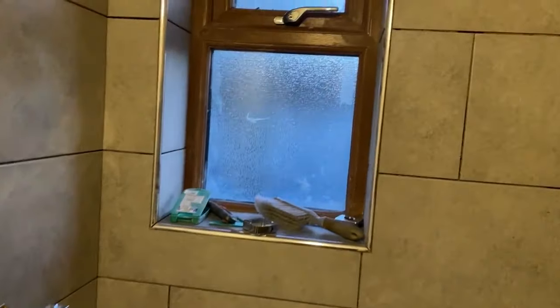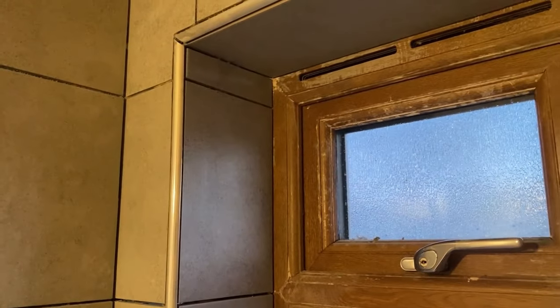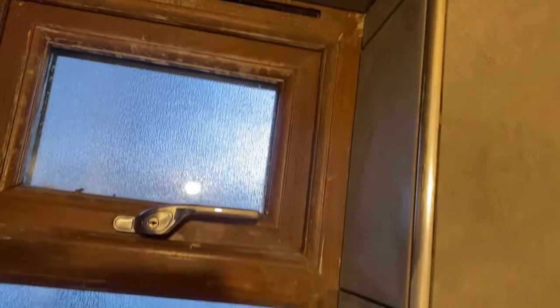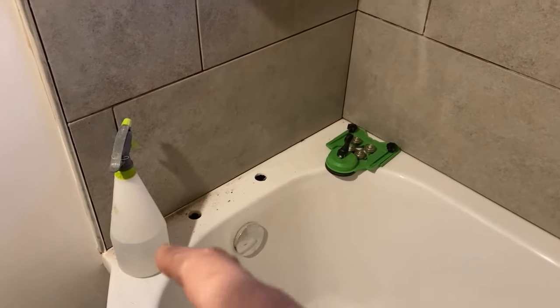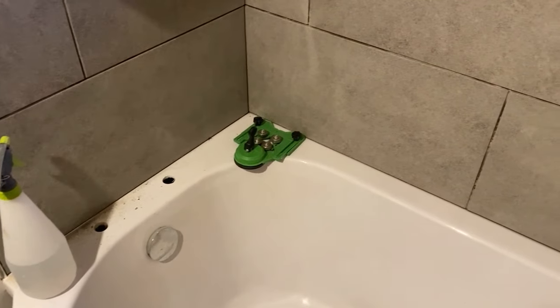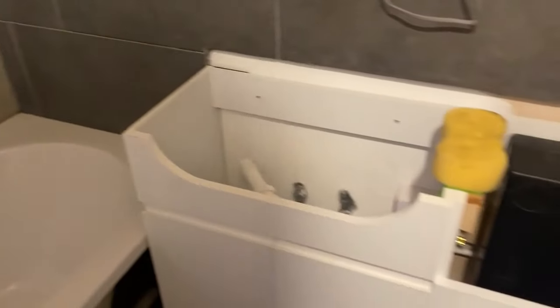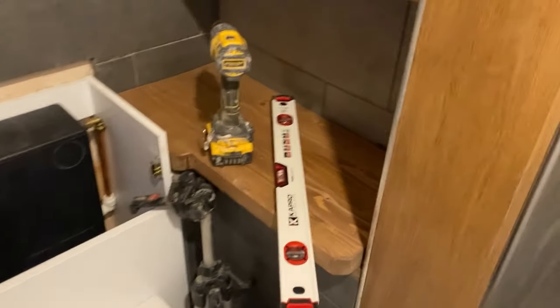Finally finished the tiling and I'm happy with that - that is not bad. Got the window to clean up, I'm going to grout this tomorrow, let it go off, and then I'm going to run a bead of silicone all the way around. Then put my taps in, test the water, fit everything in - test, test, test.